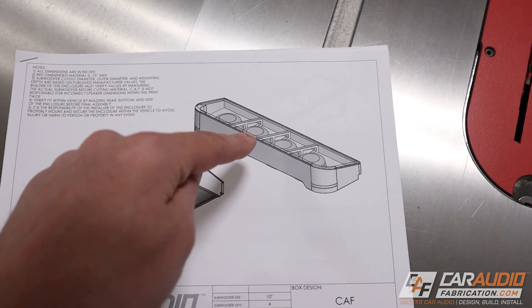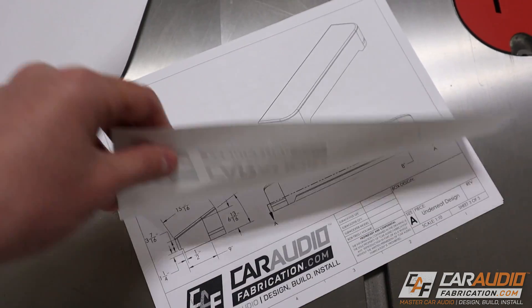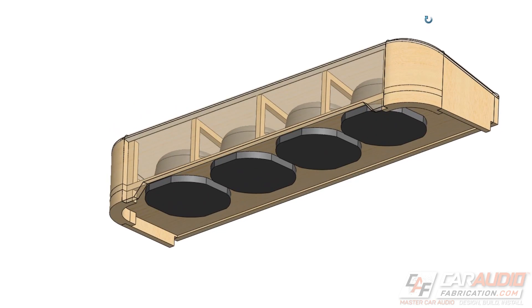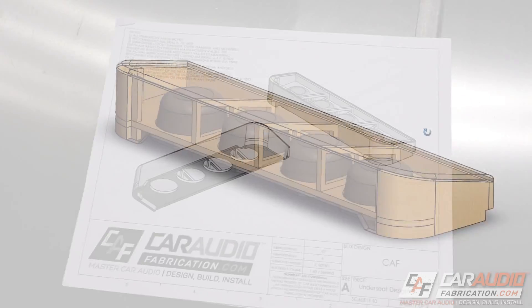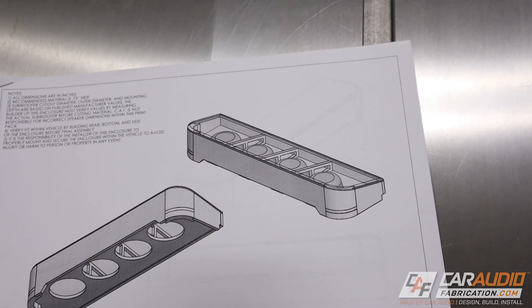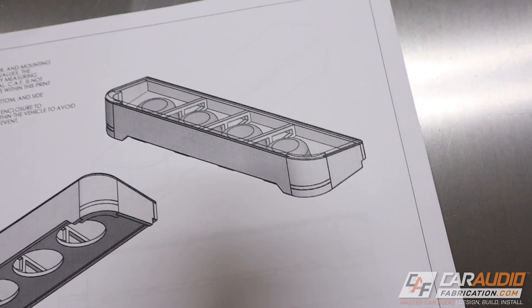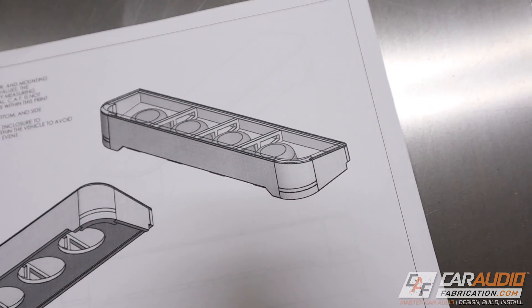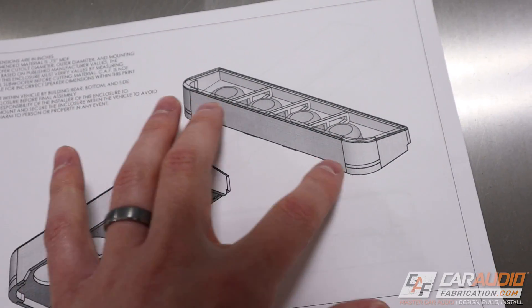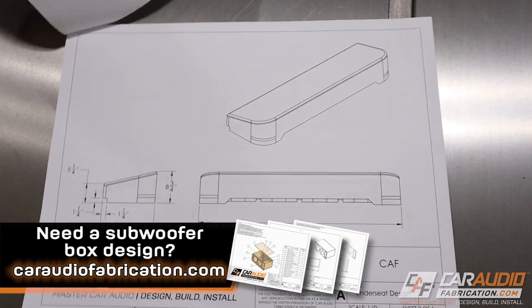This is the subwoofer enclosure we're going to be building. It's always a good idea to have a plan before we even start cutting our materials. I came up with this design in a past video, so if you want to see all the details I'd encourage you to go back and check that out. What we have here is four 10-inch subwoofers down-firing in a sealed enclosure. We've got bracing inside to keep everything strong, rounded corners to match the seat, and a notch in the front and back to allow energy to come out from the bottom area.